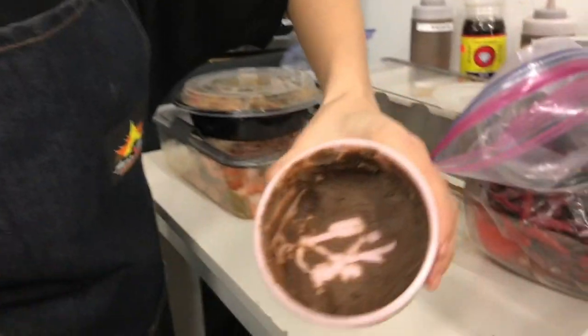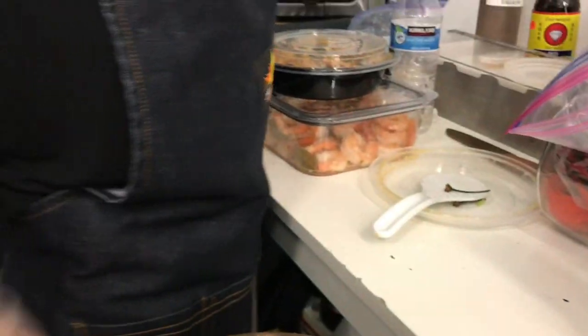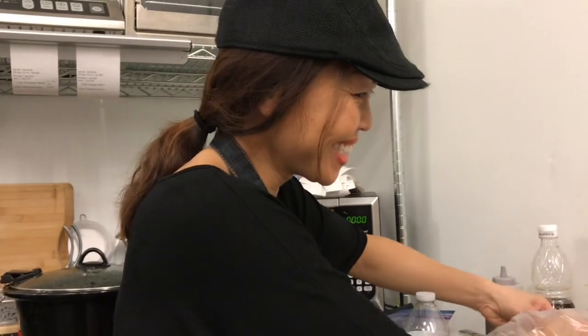This is what makes the papaya salad — it's the shrimp paste. Some people don't like that, but when you have it, it's so yummy.